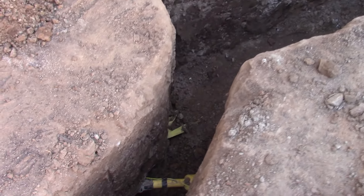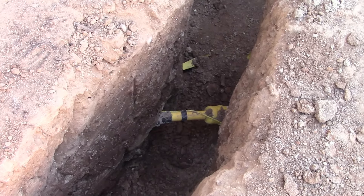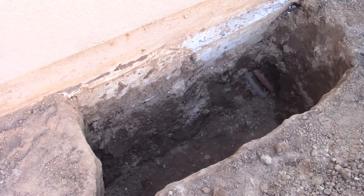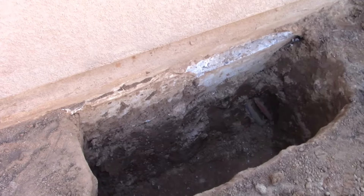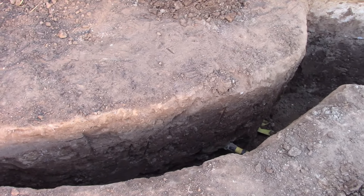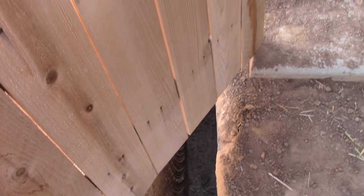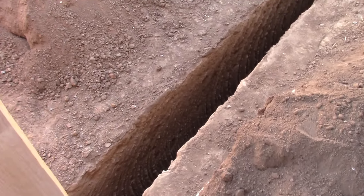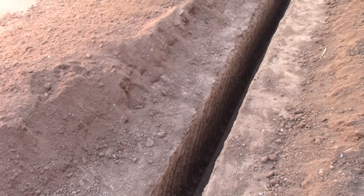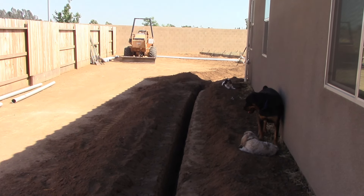This right here is the gas line. This is why you always, always call 811 and get your project marked out before you even put a shovel in the ground. The code for this local area is top of your conduit at 24 inches to finish grade, so we went 30 inches to be safe. That trench is about 30 to 32 inches deep and goes approximately 105 feet over to the shop electrical panel tie-in.